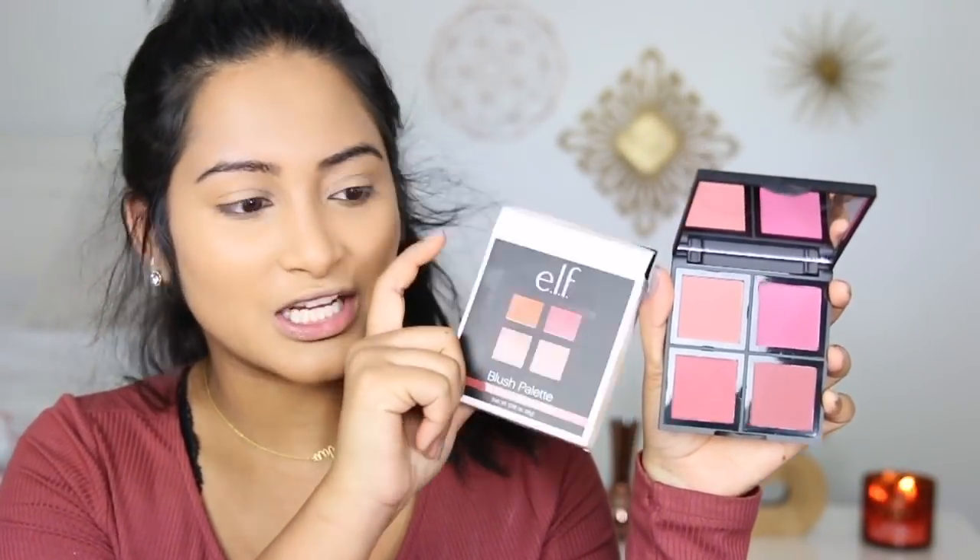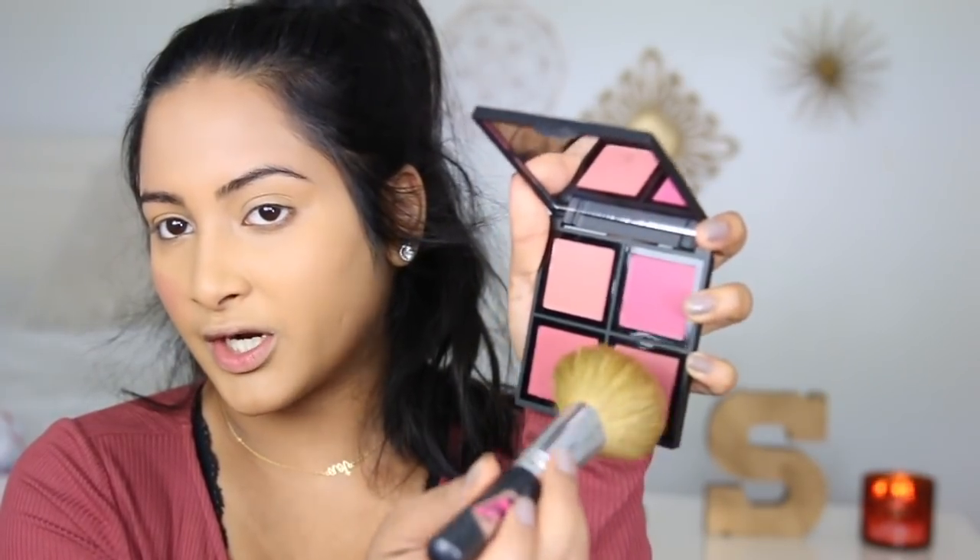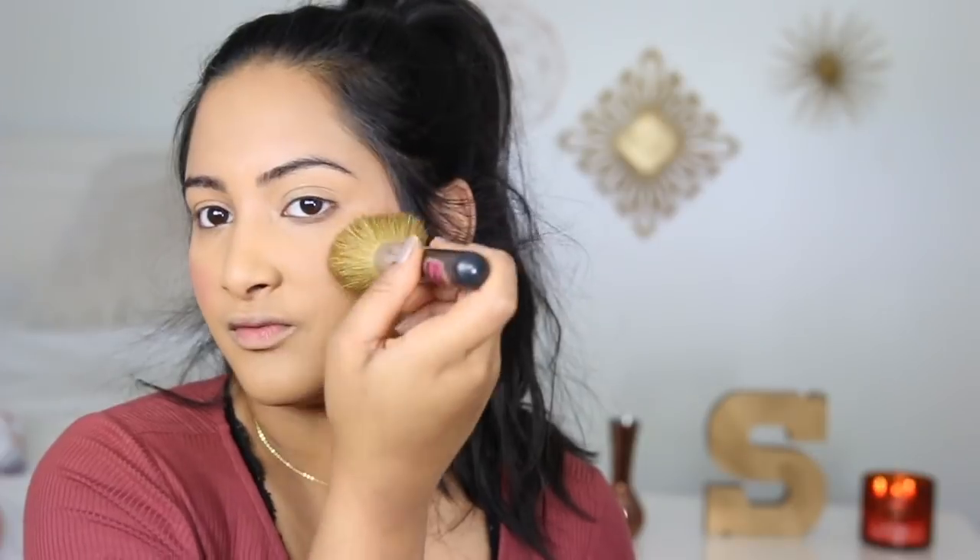I'm going to skip bronzer and contouring because I feel like that's not really beginner-level, so we're just going to do blush today. I picked up this e.l.f. palette in the color Dark. To be honest, this is what Dark looks like — there's a brownish-orange tint, not the pink shades shown on the front, even though it literally says Dark on the back. The packaging is a little off, but I'm still going to use it. I'll take the darkest mauve color and start up here and move down to the cheekbone.